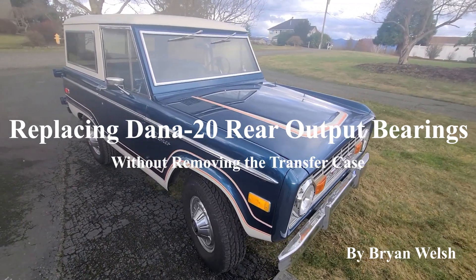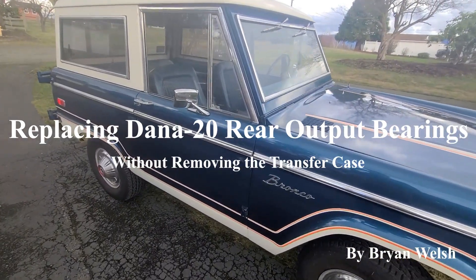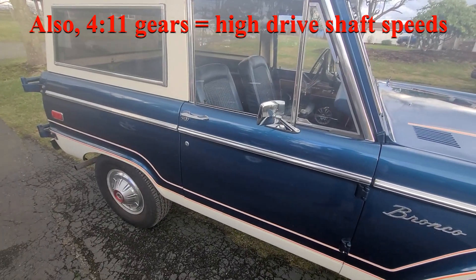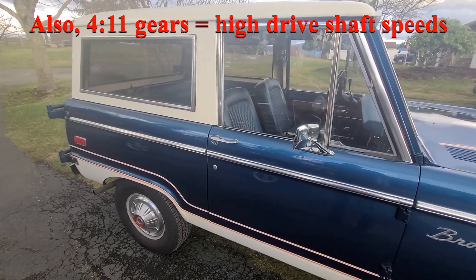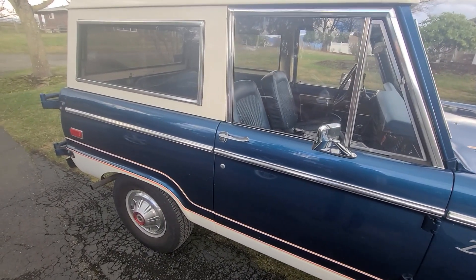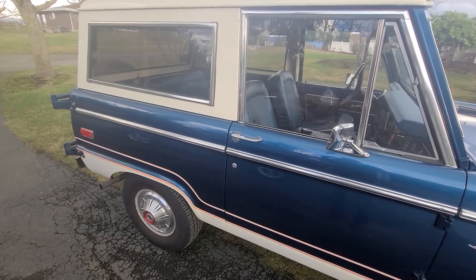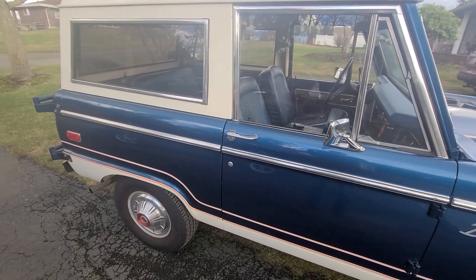This is my 1976 Ford Bronco that I've owned for about 15 years. It's bone stock, and ever since I first owned it, it had a vibration issue that seemed associated with driveline speed. I replaced the driveline with a balanced brand new unit and it didn't solve the problem. I concluded that it must be the transfer case output bearing going bad, so I wanted to replace it without actually removing the transfer case. I couldn't find any videos online discussing this issue, so I created this video on how to replace your transfer case output shaft bearing assembly without removing the transfer case.